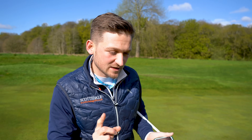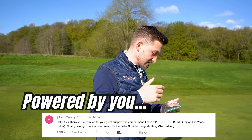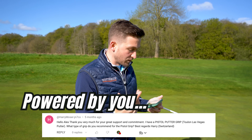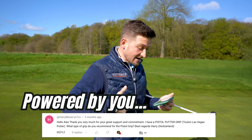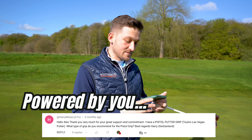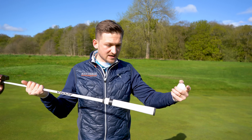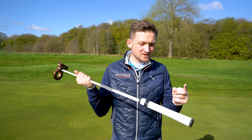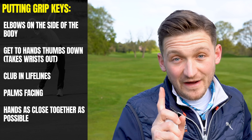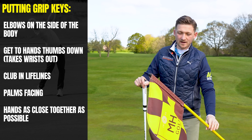Now, you might be thinking, why are we looking at this today? We've got a question from Harry Moser who said, 'Alex, thank you very much for the support and all the commitment. I have a pistol putter grip — what type of grip would you recommend?' A pistol grip is one of those very thin grips, so as well as recommending that, we're going to look at medium and thick grips. There are five fundamentals that you need, and we're going to go through each of them one by one.